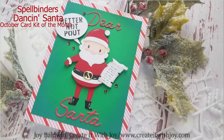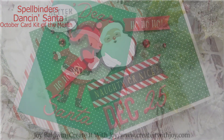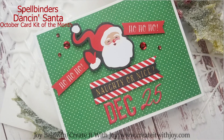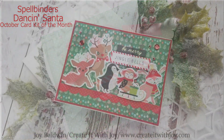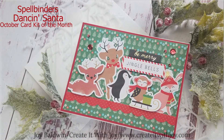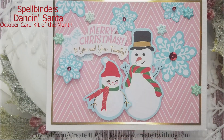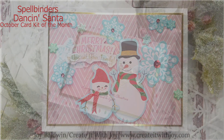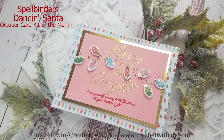Hi everyone, this is Joy. Welcome back to my channel for another card video. Today I have made six cards using the Spellbinders Dance and Santa October card kit of the month. I love the holiday card kits especially — they are full of such fun die cuts and fun patterned paper and you can make some really adorable cards.